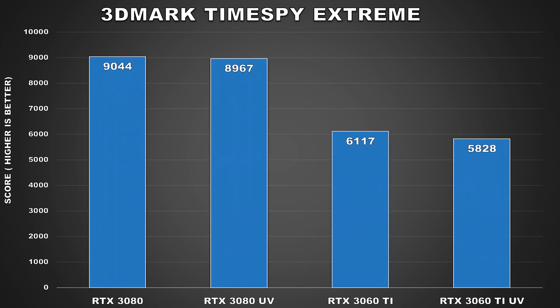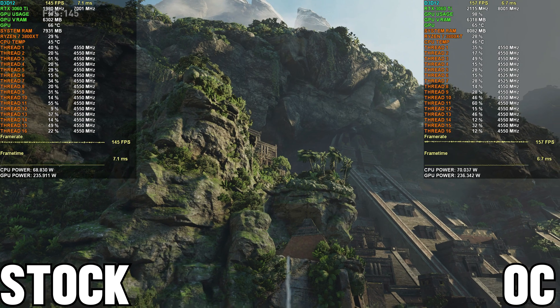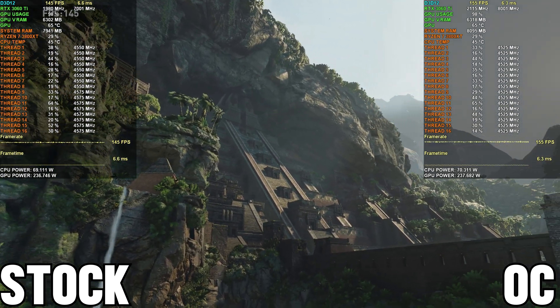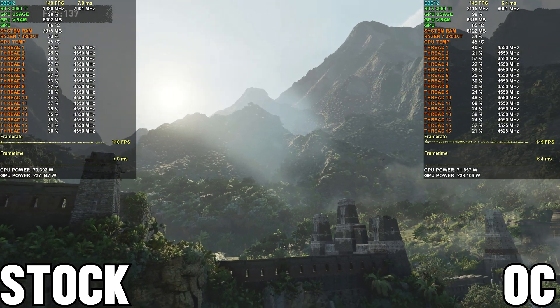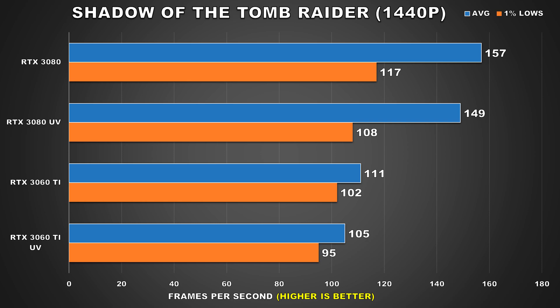Next up, we're going to be taking a look at some actual games. All the games were tested at a resolution of 2560x1440 with the ultra or very high preset, and we're only going to be taking a look at five games. Starting us off is Shadow of the Tomb Raider, and here we're seeing some really good performance figures from these undervolted GPUs. The 3080 sees a drop of around 5% for the average and the 3060 Ti sees a similar drop in performance. These are performance impacts you really wouldn't notice at all.